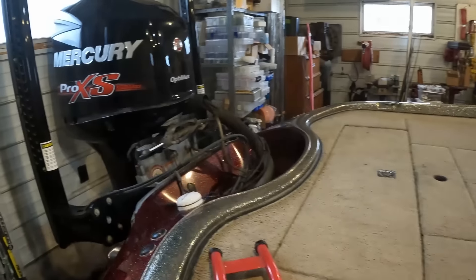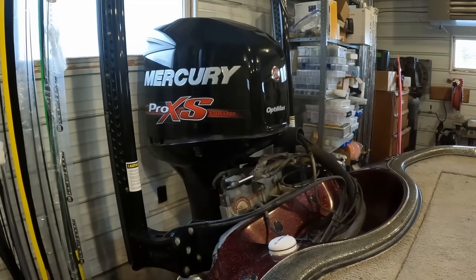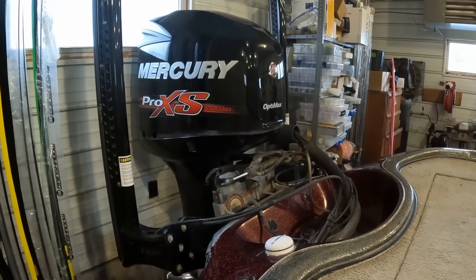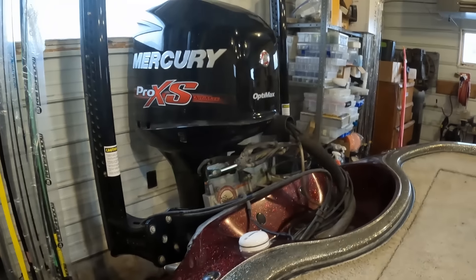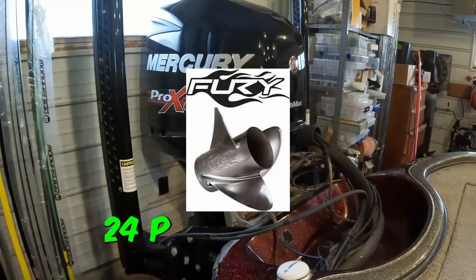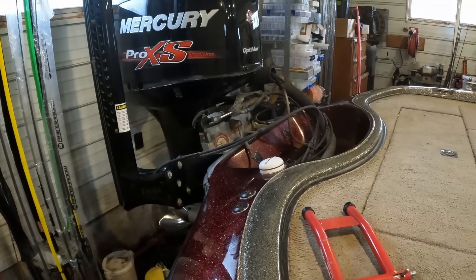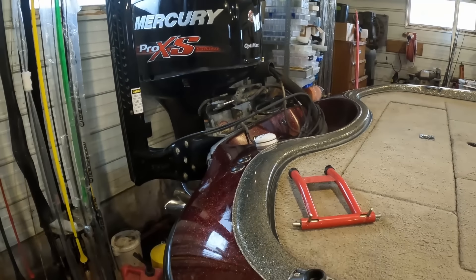Starting in the back, here is my 2015 225 horse Mercury Optimax Pro XS that I had to buy brand new after owning this boat for two weeks, because the previous owner had the original Optimax rebuilt and somebody didn't do it properly and it blew up on me. So I invested in a brand new motor nine years ago and it's been fairly reliable ever since. It's mounted to a six-inch Bob's Machine Shop hydraulic jack plate. On a normal tournament day I can run 67–68 miles an hour, and in spring and fall when temperatures are cooler I can hit 70.